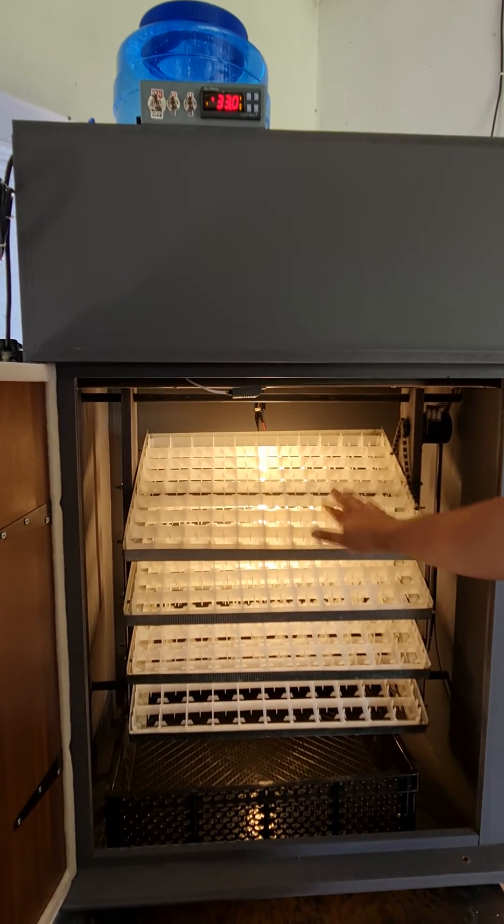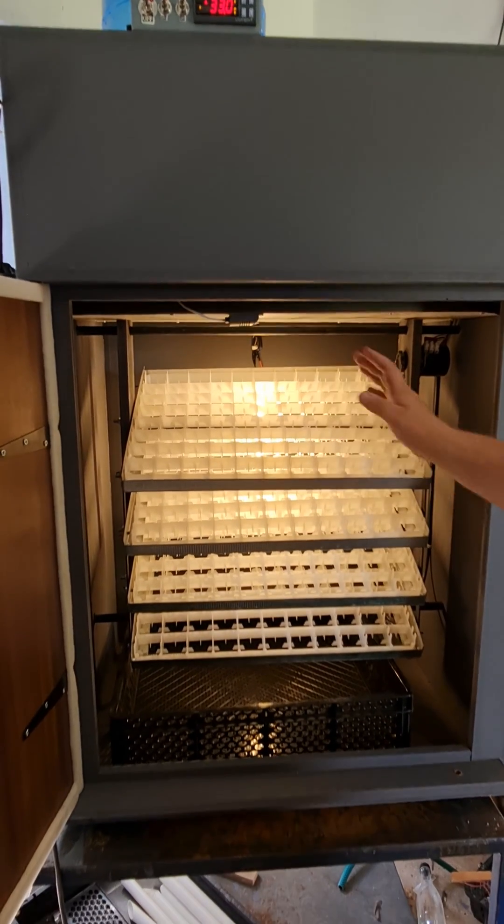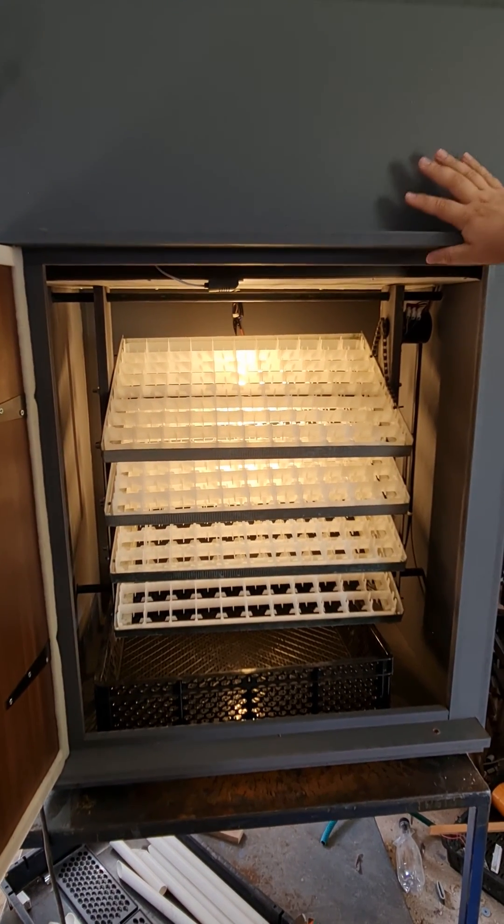Starting inside the machine, these are your egg trays. Each shelf holds 88 eggs. The total capacity is 352 eggs.